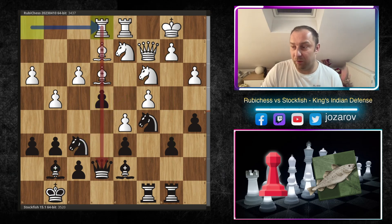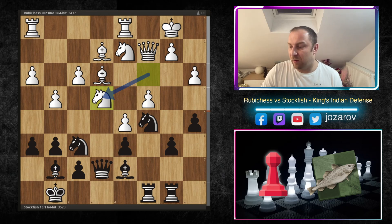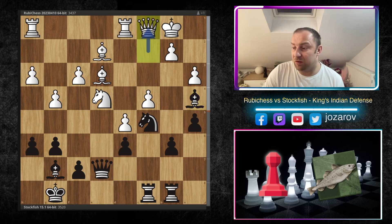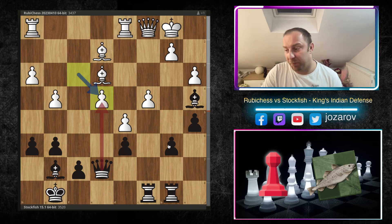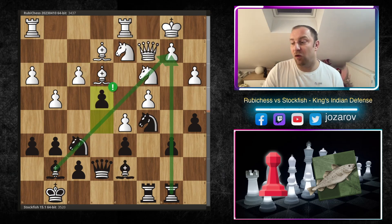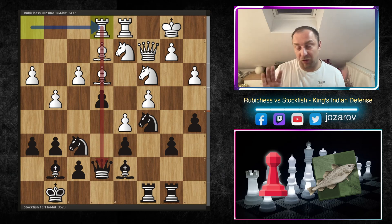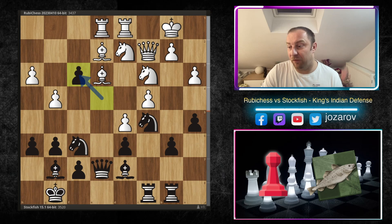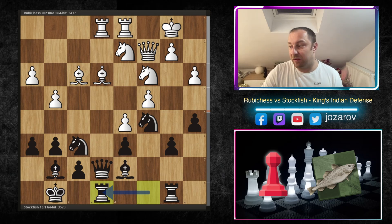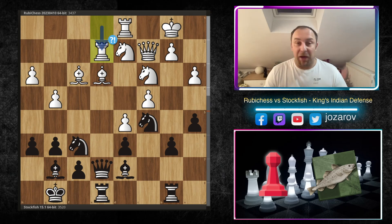Ruby Chess plays Rook h to e1 trying to endanger the queen on e5. If Knight takes e4 then Bishop a4 is even winning immediately — Queen c1, then we pick up with f takes e4, or even b5 without taking the rook. The main idea is to open the b-file because b2 is a tactical problem in white's camp. Ruby Chess counter-plays with Rook e1, the queen is also endangered on e5. Stockfish plays e takes f3, Bishop f3, and now Rook to e8 — changing the direction of the attack since the e-file isn't open yet.